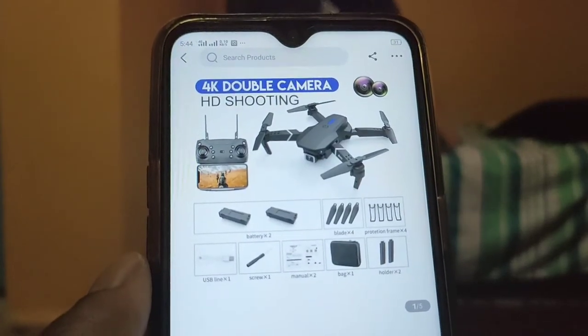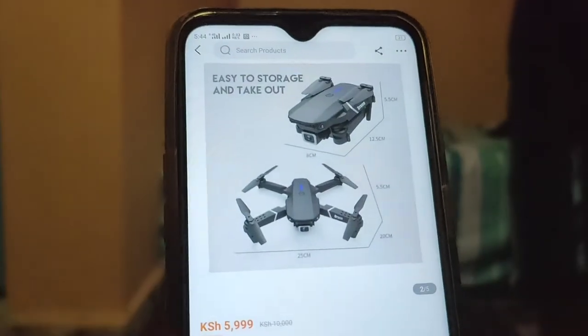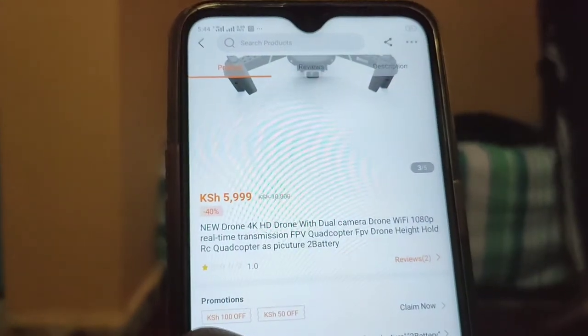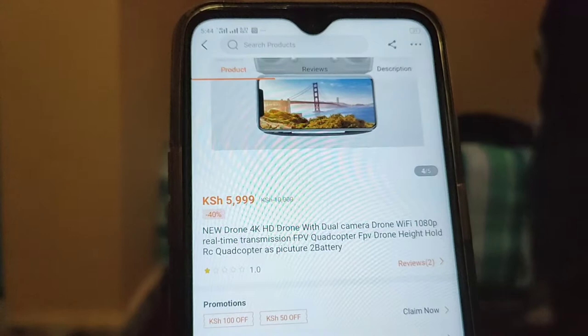Having a drone and flying a drone is so good. It feels good — I always admire having one. From the Kilimall app I saw this drone. It's $55, about 6,000 Kenyan shillings, and it's called an FPV quadcopter.